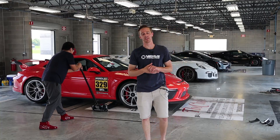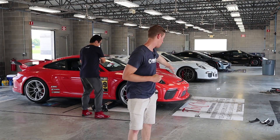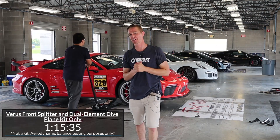Jackie's back in with the OEM rear wing and our front aero. He went a second and a half slower, and as you can tell by this video, he did get a little bit loose a couple of times.